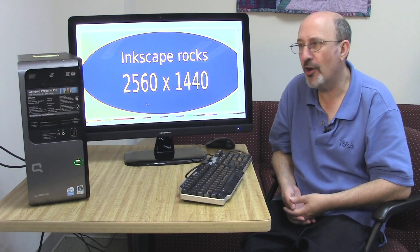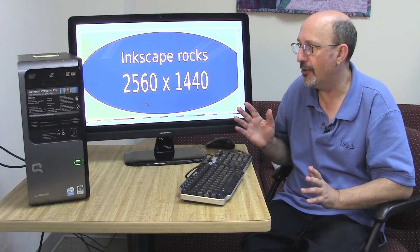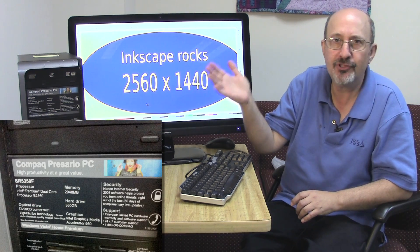Hi. This is Phil Shapiro in Tacoma Park. I wanted to show you this cool little solution I put together. I work at a public library and somebody dropped off this free computer as a donation. It's a Compact Prosero desktop.